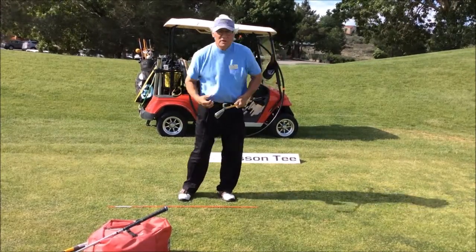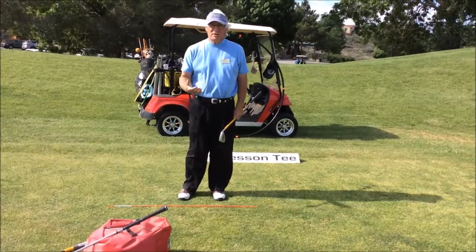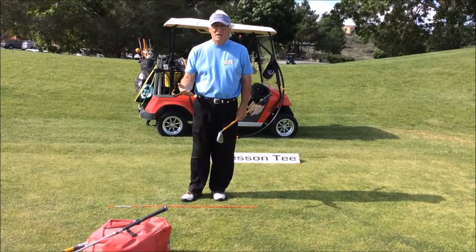We're cutting grass — let the club just fall down. Gravity is making this club fall down. Cut the grass and turn, swinging that club head towards your target. Always swing the club head towards the target. This is Tom — see you on the tee.